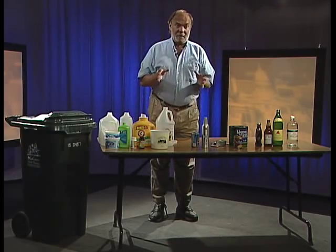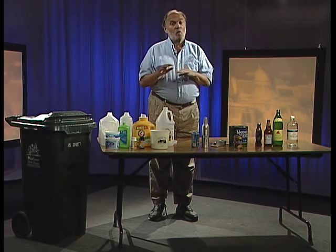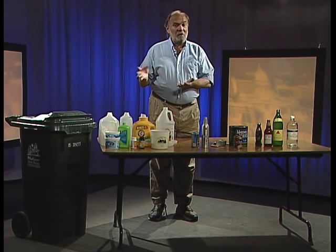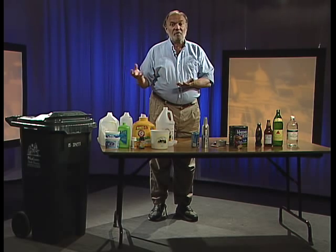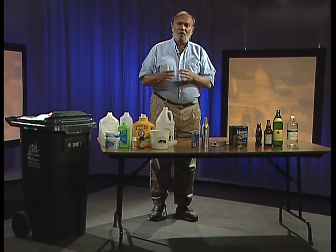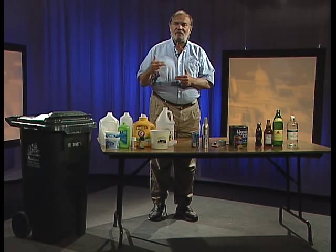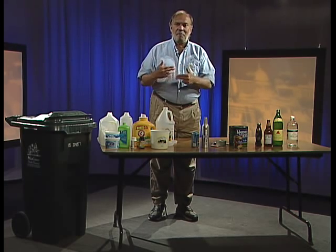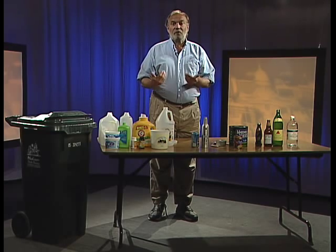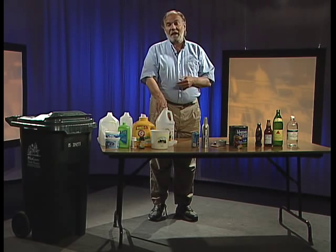What we will not recycle are other deli tubs. In the produce section, containers for berries — strawberries, raspberries, blueberries — and some tomatoes come in a clear plastic container; we cannot recycle those. While the basic plastic resin is the same, they have different additives that cause those plastics to melt at different temperatures and they can't be mixed in with the bottle stream. Most recycling infrastructure is set up to recycle bottle plastic because it's the highest quality and most versatile.